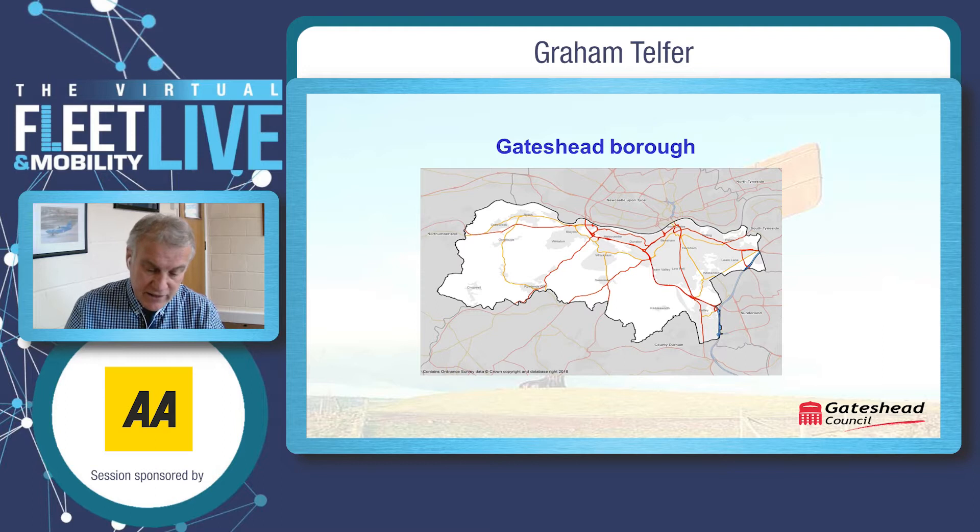Gateshead is located on the southern bank of the River Tyne, opposite Newcastle to the north and County Durham to the south. Gateshead covers over a 55 square mile radius; the population is approximately 200,000 with 91,000 households, in addition to a wide spectrum of businesses spread throughout the borough.